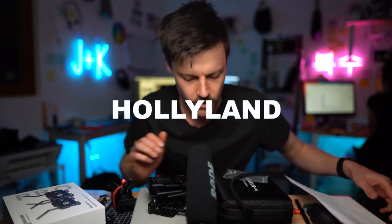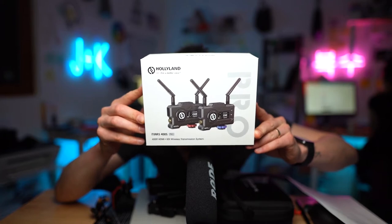This is a really quick review on the Holliland 400 Pro S. I just got it and I've been using it on shoots recently.